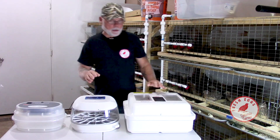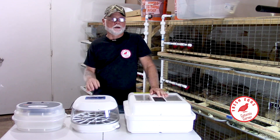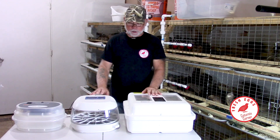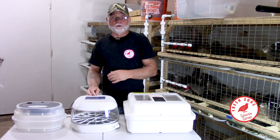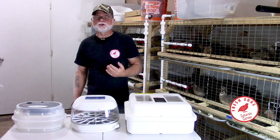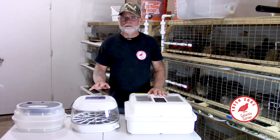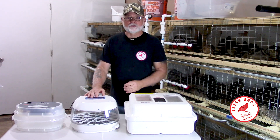Hi guys, welcome to Coternus Corner. My name is Terry and in this video I wanted to talk a little bit about forced air incubators versus still air incubators. I've received a few questions recently on the Facebook group page and a couple questions here on the YouTube channel regarding this — they basically just wanted to know what the difference was, which one's better, and how much more it's going to cost for the forced air versus the still air.